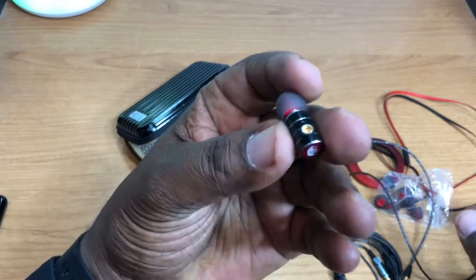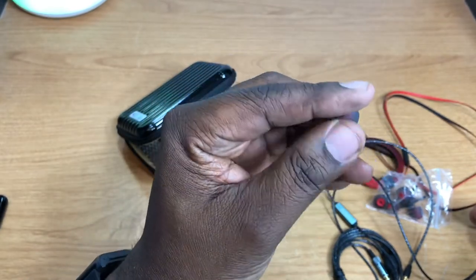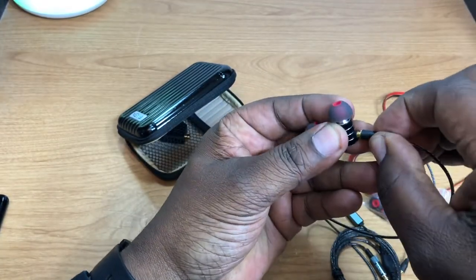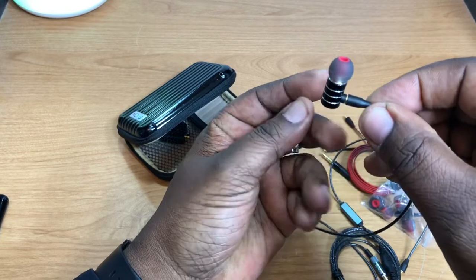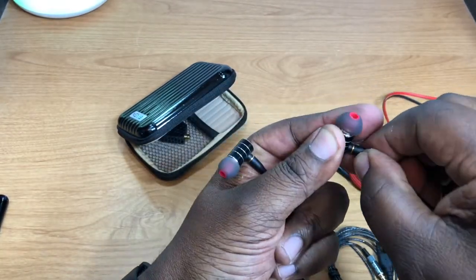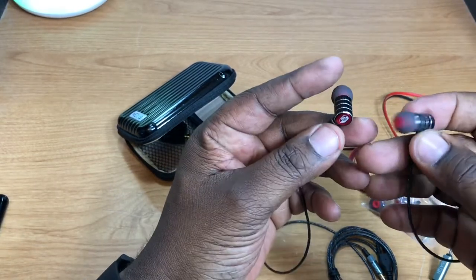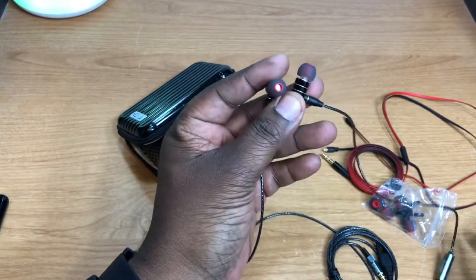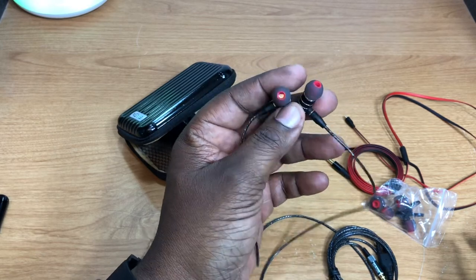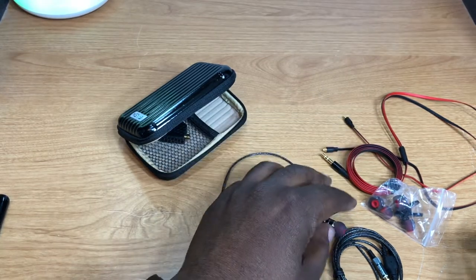Let's take a look at the earbuds themselves — they've got the branding on them, really nice looking, very small. Let's get one plugged in. You just push it in and that's how it connects — it doesn't seem like it's going to pull out too easily. I'm going to pause the video, grab a phone with a 3.5mm headphone jack, plug them in, and listen. Stand by.